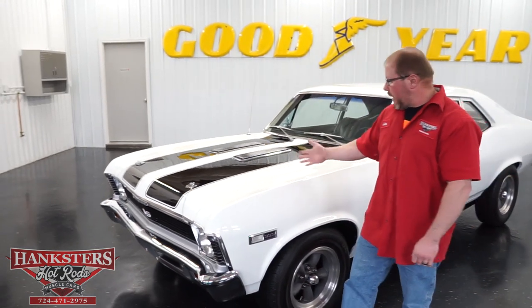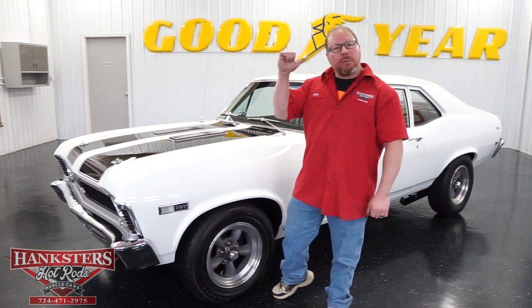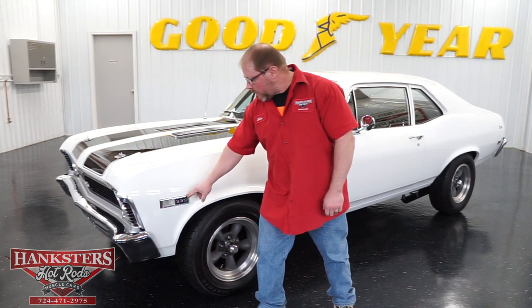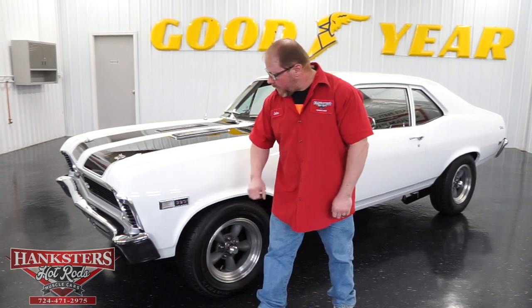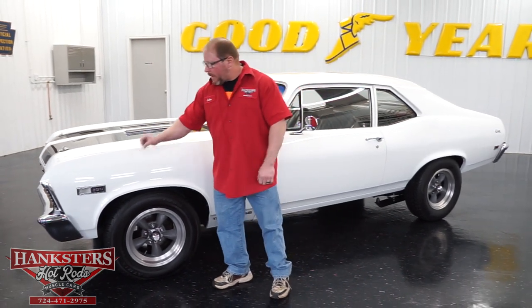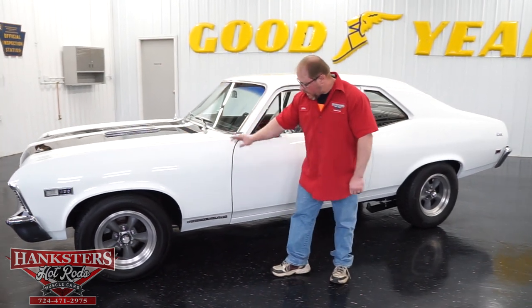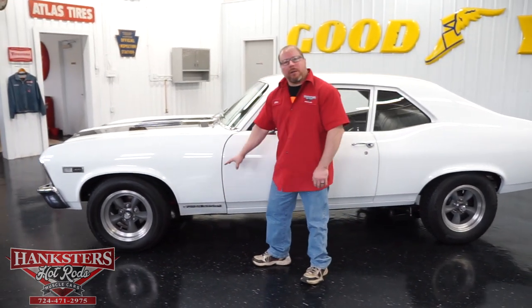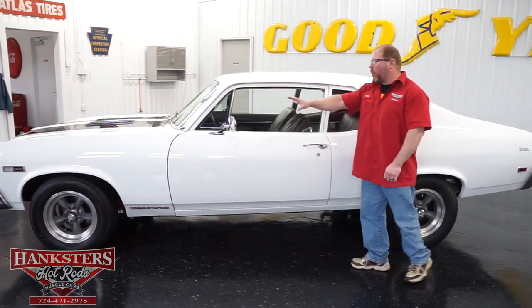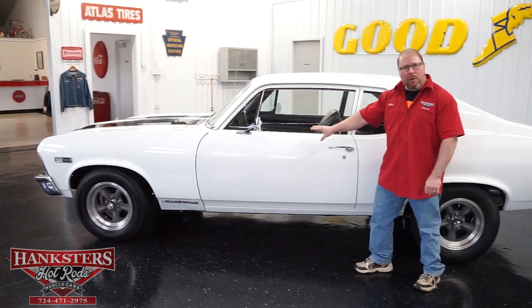Our car is done in white exterior with black stripes on the hood as well as on the rear deck lid, as it should be. Our car also has 396 side marker bezels. Now that is not actually what's in this car's motor — it does have a big block, but they have the 396 side marker bezels there anyway. You'll also see super sport badging down on the lower back corner of the fender. As far as the body goes, looking down the side you can see it's nice and straight, with all panels and elevations lining up on this car.